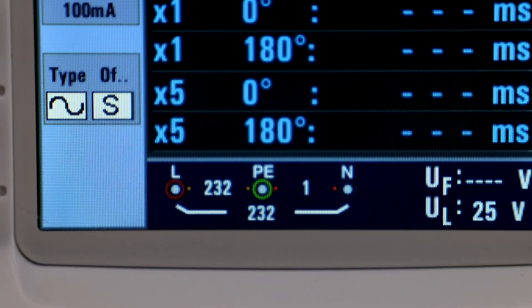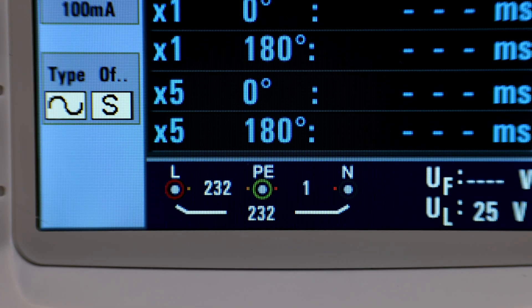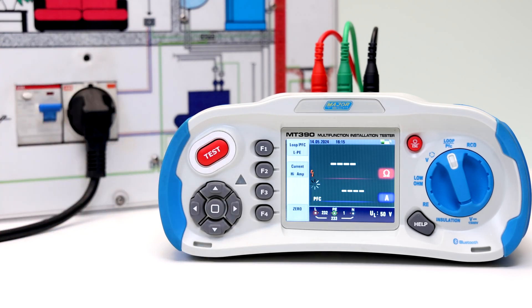If the voltage of the live and protective earth appears on the lower left, the unit is ready to test. Press the test button when ready. When measuring is complete, the impedance of live and protective earth and the PFC value will appear on screen. Press the test button again if a retest is necessary.